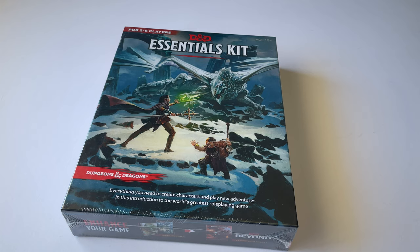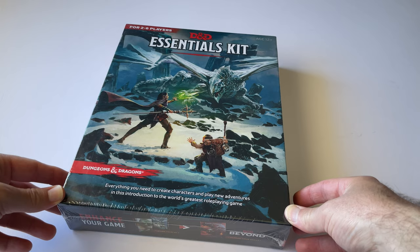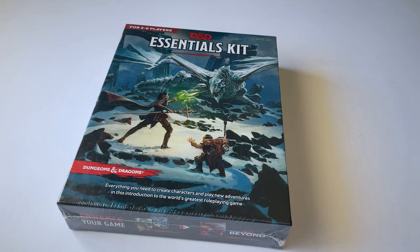My backstory with Dungeons & Dragons is that I played this game as a kid, and I have very happy memories spending hours and hours in a fantasy world. Recently I saw this game in a bookstore and thought it was a great time to reconnect with it and invest some time and money into my own setup. So this is my first Dungeons & Dragons purchase getting back into this game.